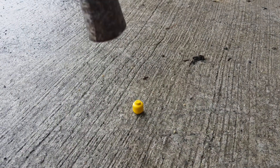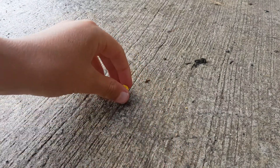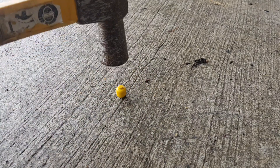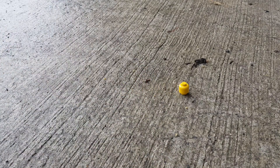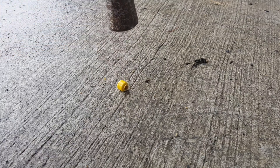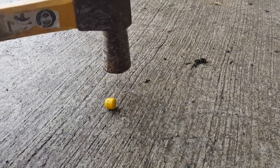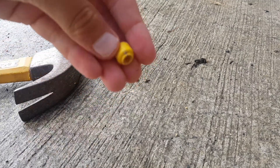Okay, just gonna start off with a light little tap. The light little tap — the LEGO head seems to be holding up pretty well. Still a little bit of a heart attack, but still surviving.